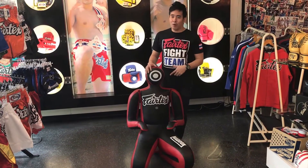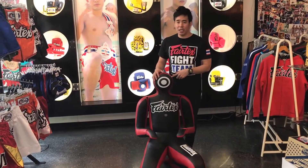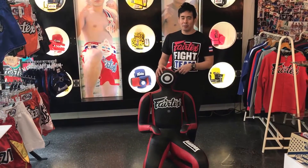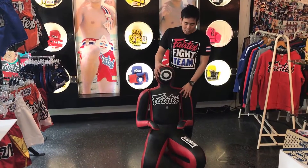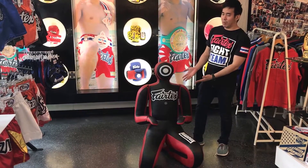Mad Dog is designed for MMA and BJJ, especially BJJ — it's a perfectly fit for the BJJ market. You can see him right here; he looks like a human.